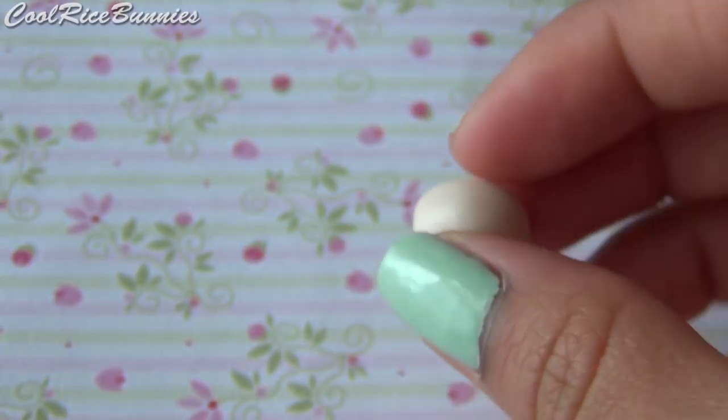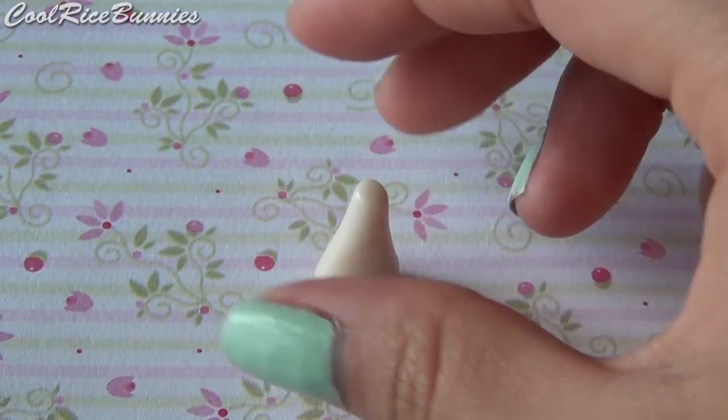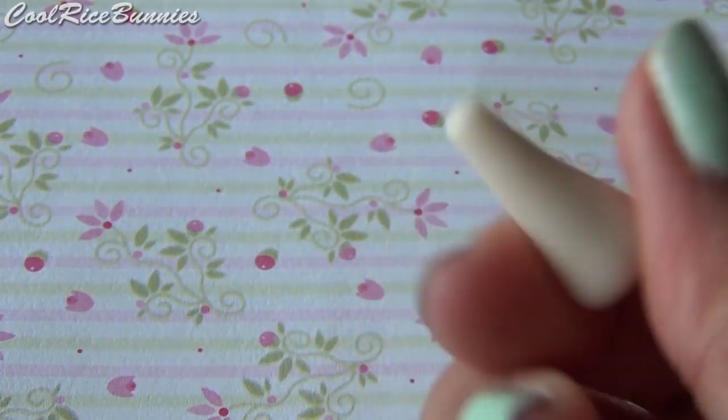To get started, take your tan clay and roll it into a cone shape. Make sure the bottom of the cone is flat, and then smooth out any rough edges.